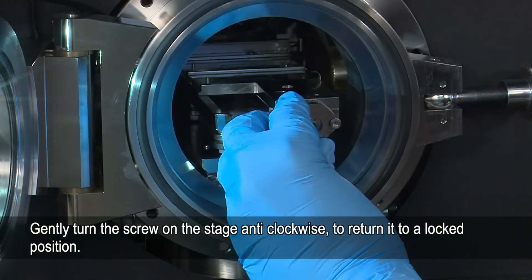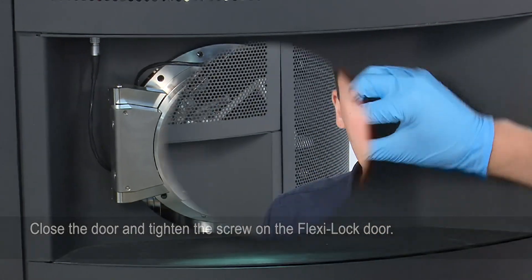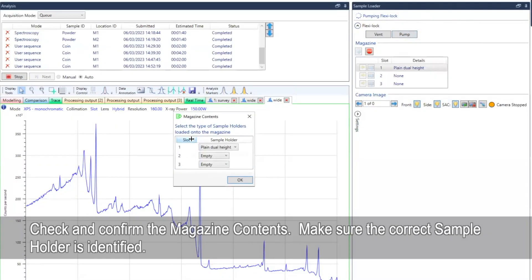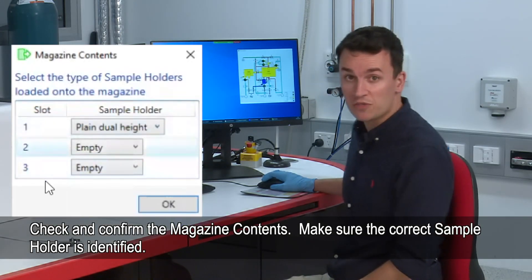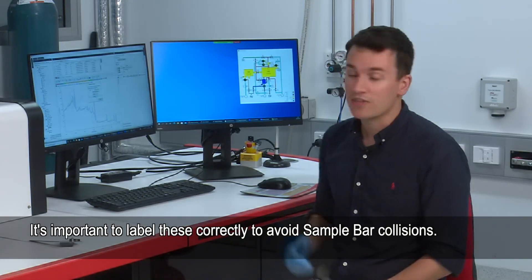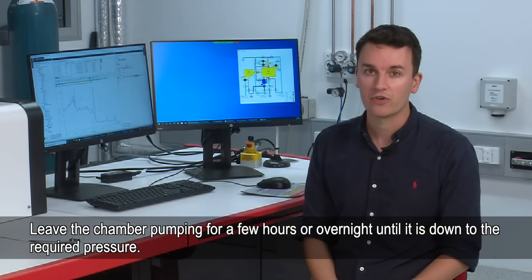Twisting the nuts, it's now held into place. Shut the door and bring this screw around finger tight. We can now evacuate the chamber — to pump it down we just press pump. It will ask us to confirm the magazine contents: slot number one has the plain drill height holder that we've just put in, number two is empty, and number three is empty. It's important that we get that correct, otherwise there might be some collisions later on with the sample bars. Press OK and it starts the pump down procedure, then we just leave it for a few hours or overnight and it will be down to the required pressure.